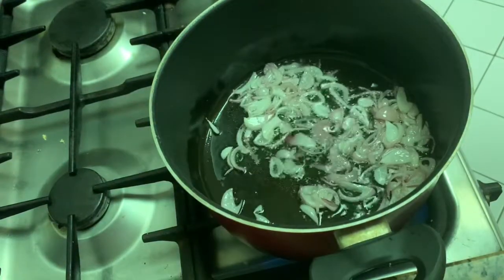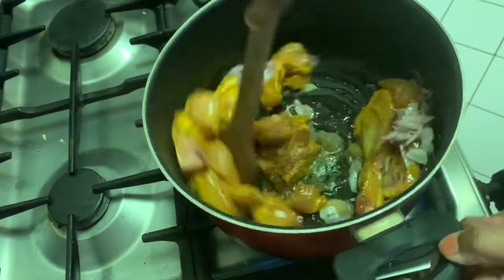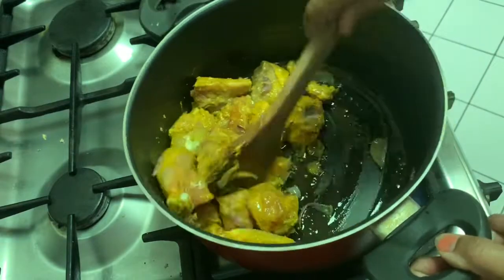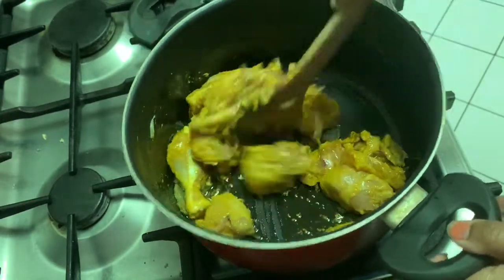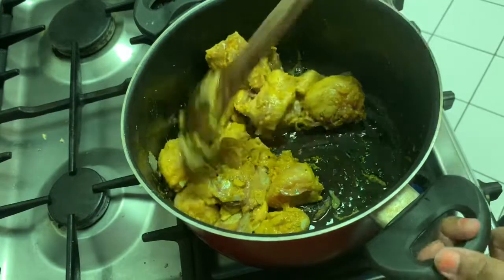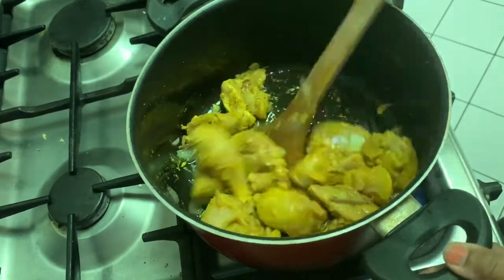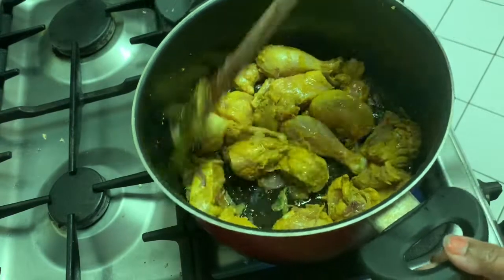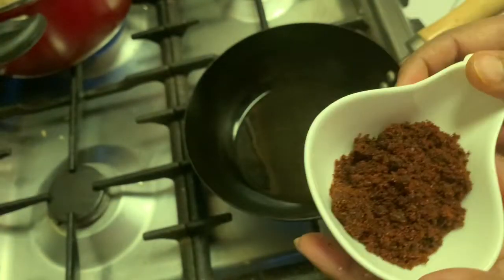Now add the marinated chicken pieces and fry them very well from all sides. Now cook them covered for 5 to 10 minutes. Simultaneously, we will fry our masala paste.